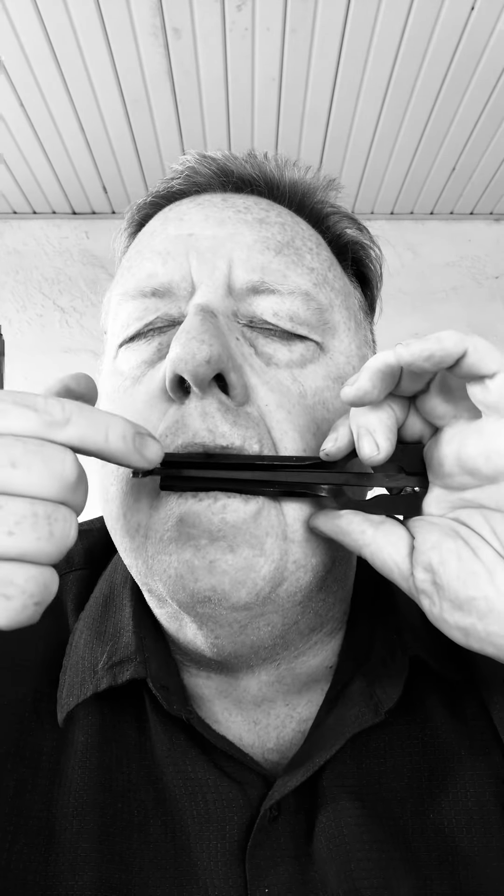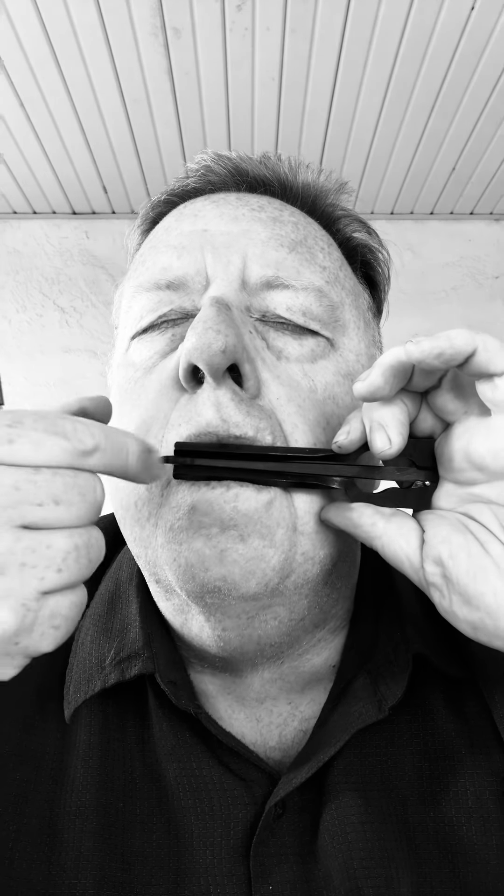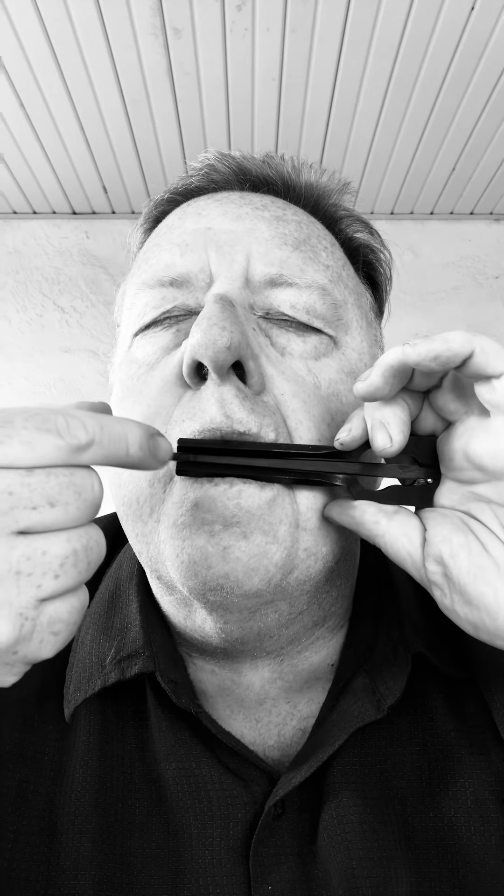It has a very long reed on it, so you have to make sure you're very careful to get the angle just right. It doesn't play real loud, so you might have to mic it, but it has a very low tone. The reed is very soft in comparison to other reeds, so you're going to have to be really careful to make sure you get your angles just right in order to get that really deep tone.